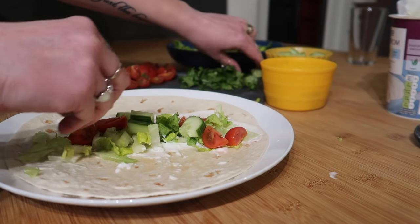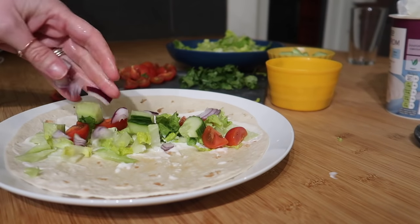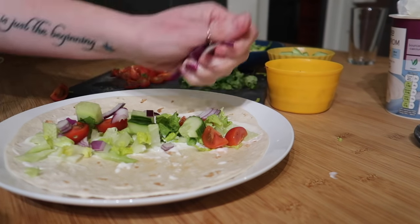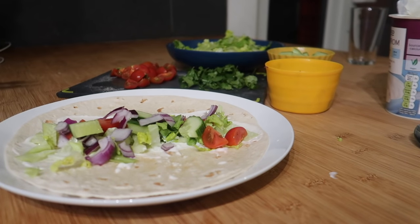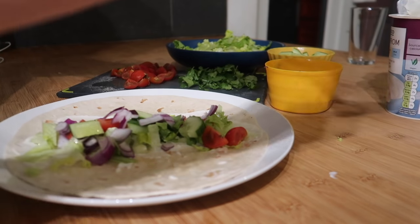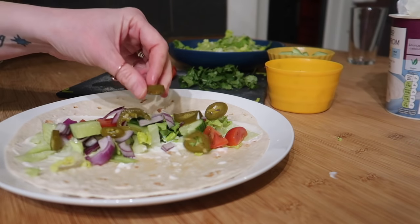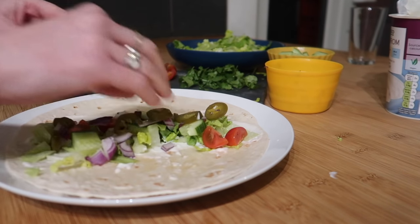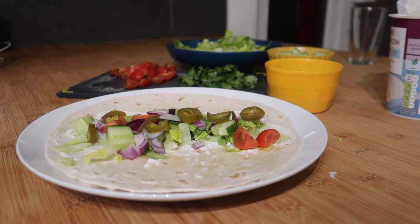A little cucumber and a little red onion. Can you open the jalapeños please? Jalapeños — I love jalapeños. Are you going to have cheese on yours? Yeah, I'm going to have a bit of cheese on mine. We might have put the cauliflower on now.